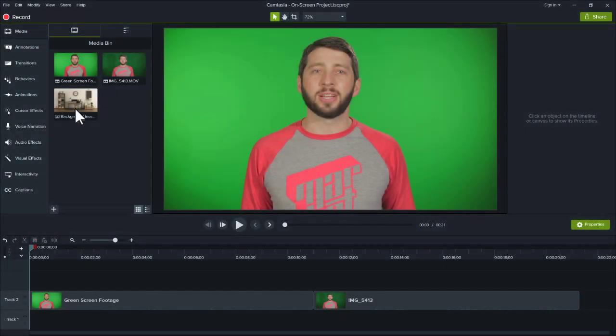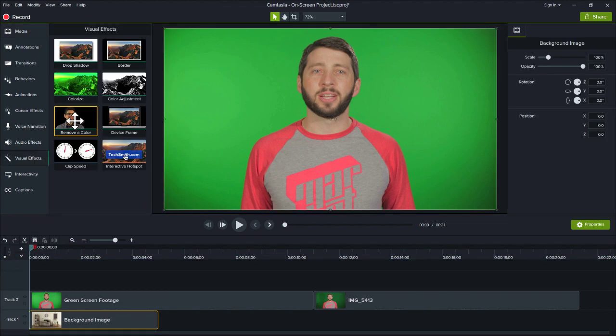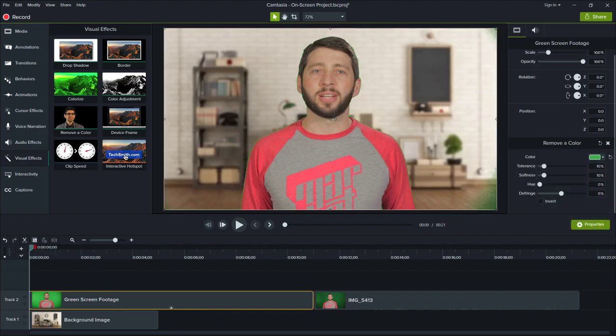As a final tip, try reversing the order and add the new background to the timeline before tweaking the sliders. This allows you to preview your final video while fine-tuning the Remove a Color effect. Well, that's all for now. Thanks for watching.